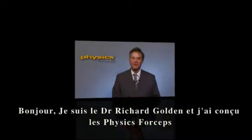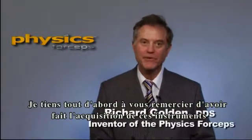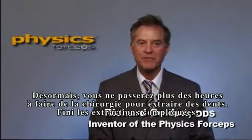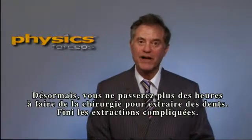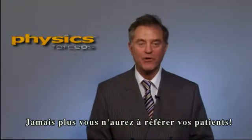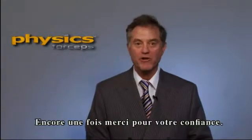Hi, I'm Dr. Richard Golden, inventor of the physics forceps. I'd like to take this opportunity to thank you for buying a set of the physics forceps. The days of laying flaps, doing surgery, and taking up to one hour to take a tooth out are over. The days of referring difficult extractions are over. Again, I'd like to thank you very much for buying a set of these remarkable instruments.